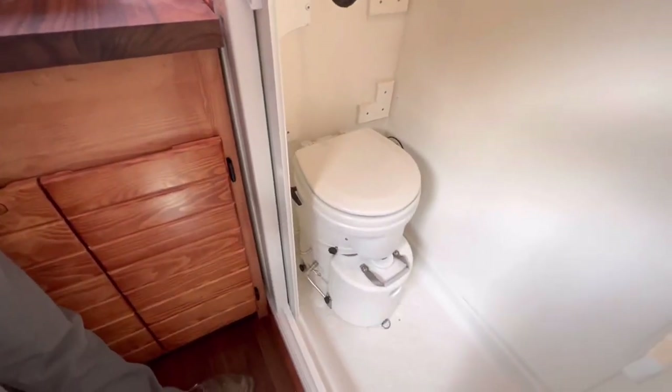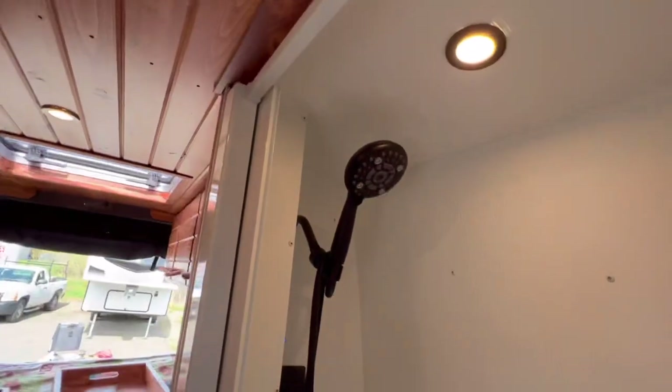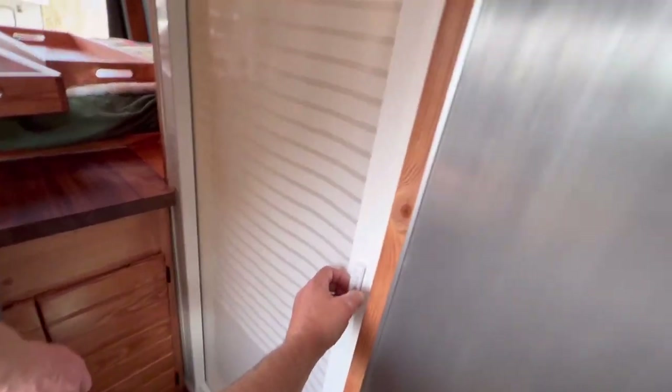He's got an Airhead toilet in here and a shower with hot and cold water. There's a shower light in there. We've also got a Nautilus retractable shower door in there.